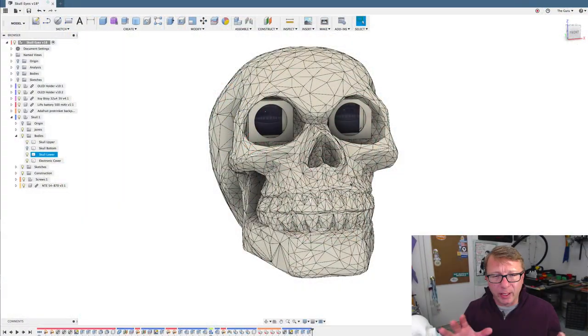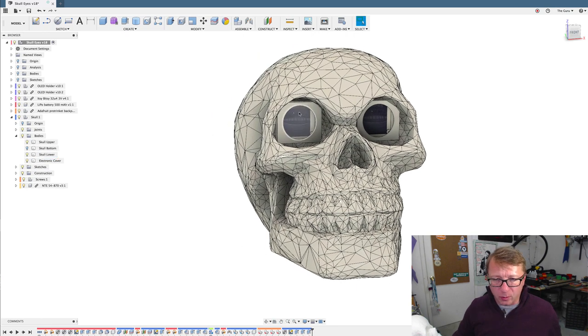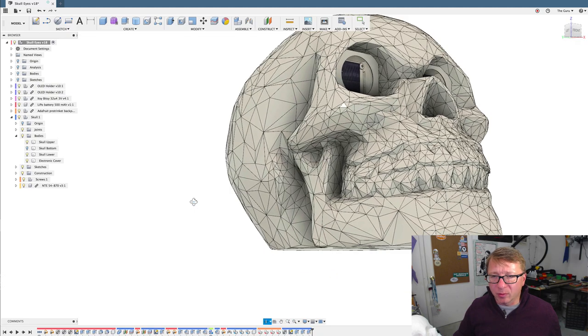So that's the project. Let's go ahead and cut over to Fusion and I want to show you how I made that. Here we are in Fusion. You can see what is in front of you is the skull model — that's pretty straightforward — and you can see the little eyeballs that I've already showed you.